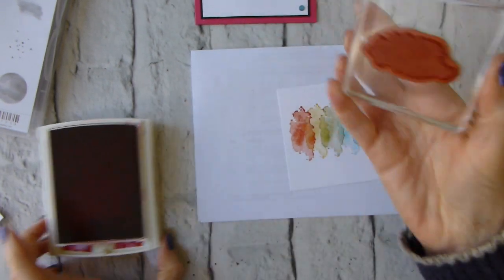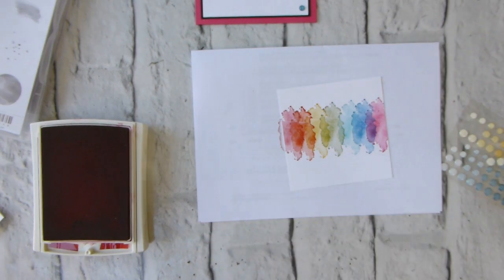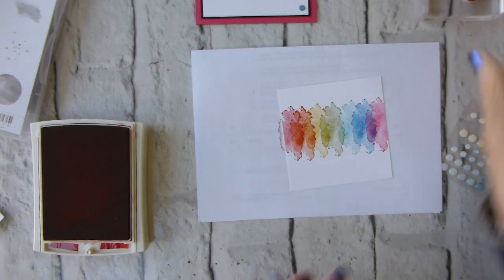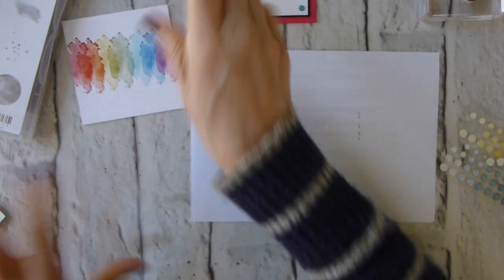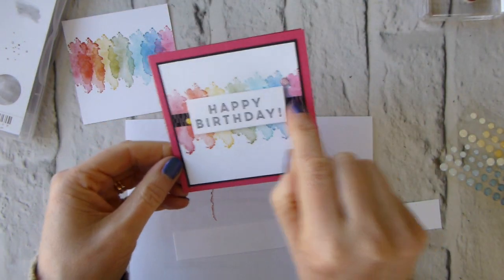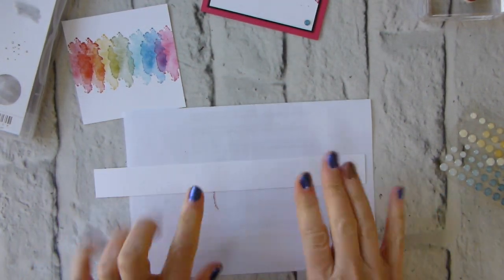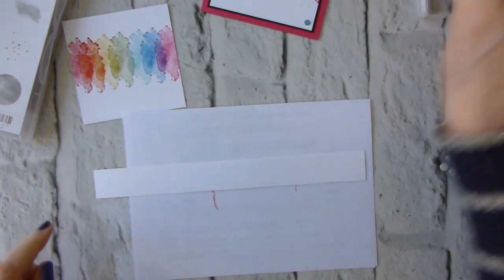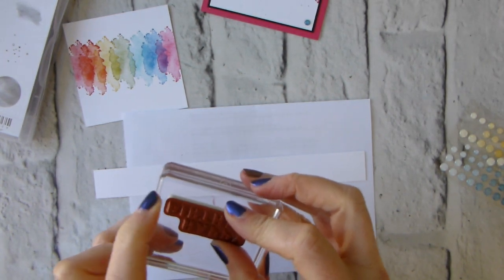Last one — Real Red. As you can see it's fairly easy to just whiz across your piece of cardstock and adjust where you're stamping so they're reasonably well spread out. I'm going to leave that to dry a little bit before I come in with the washi tape. This is just an offcut of Whisper White — I get these offcuts when I cut my card bases or mats.